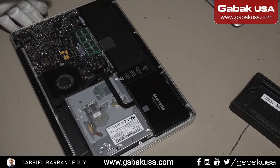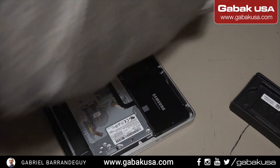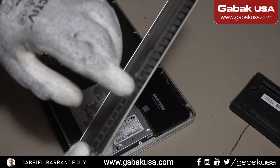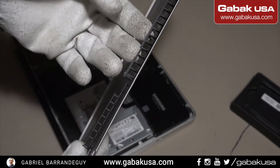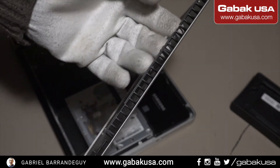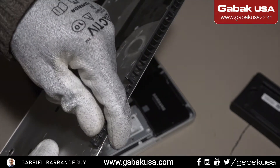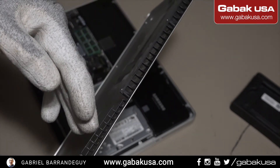Now the computer hardware work is done. I'll show you another problem with this computer — as you can see the grill on this side was broken, I think because like I mentioned before something fell on this computer very badly.